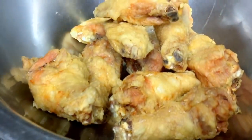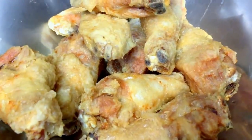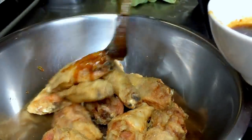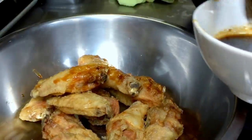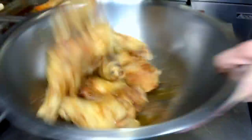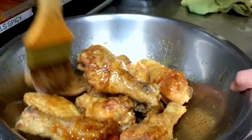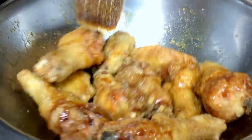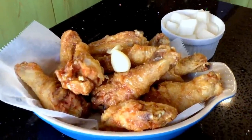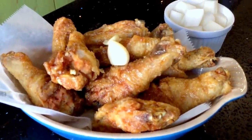Next, we're just going to mix our sauce. If you have a brush, you can just use a brush to brush everything in. But if you don't have a brush, you can just toss it. So there you go — my crispy and crunchy garlicky soy fried chicken.